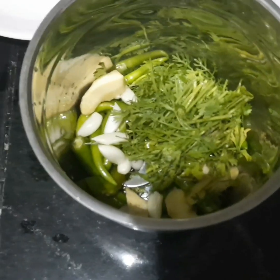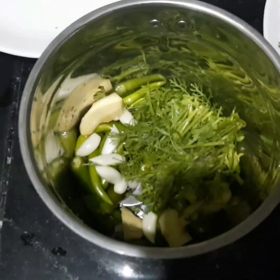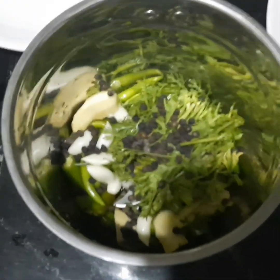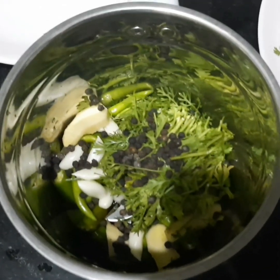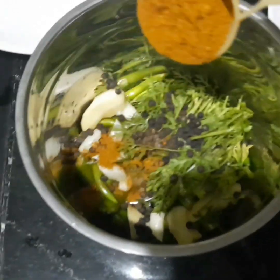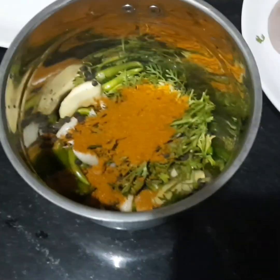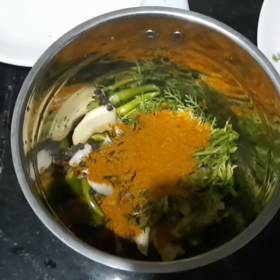Guys, we have to make a mix. We have to make a mix with peppercorns. Let's put the pepper on it and put the garam masala on it, then we put the masala and paste on it.